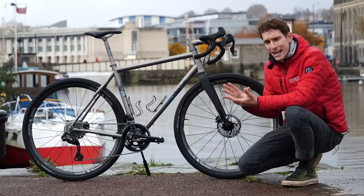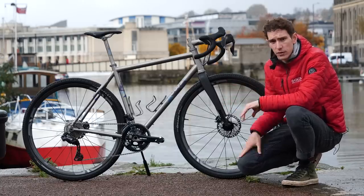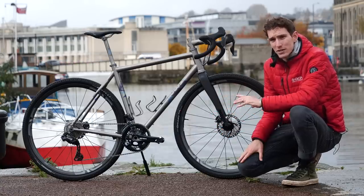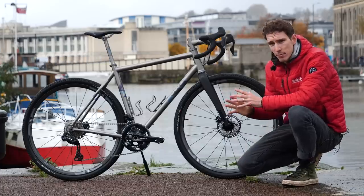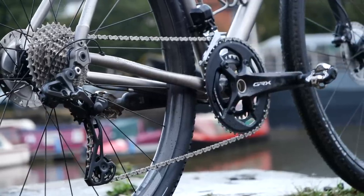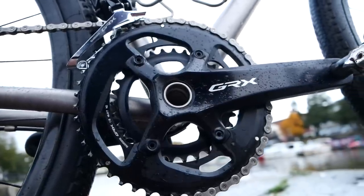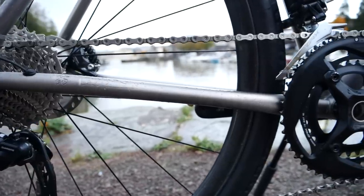It's also slightly different — the head angle on that one is one degree slacker, same size 56, which means the bike feels a little bit more stable at higher speeds. To balance it out, the chain stays are also 7 millimeters longer. Both bikes, though, share the same bottom bracket specification, which is gravel-wide. A standard road chain set wouldn't fit here because you need a slightly longer spindle, which allows the chain rings to be spaced out a little more so you can fit those wider tires and the shorter chain stays.